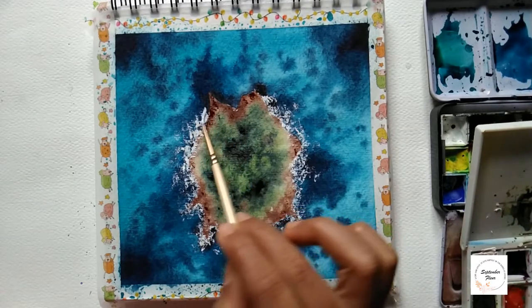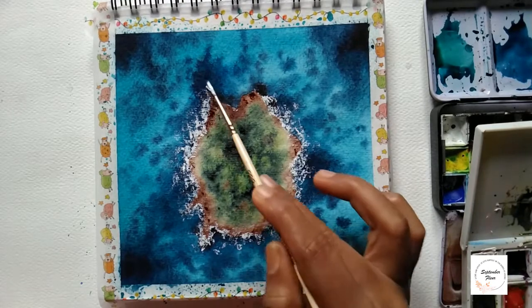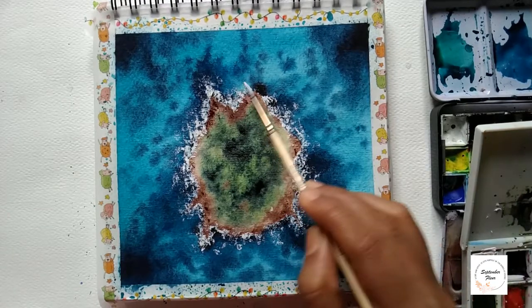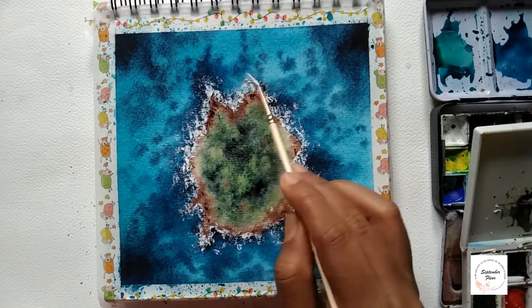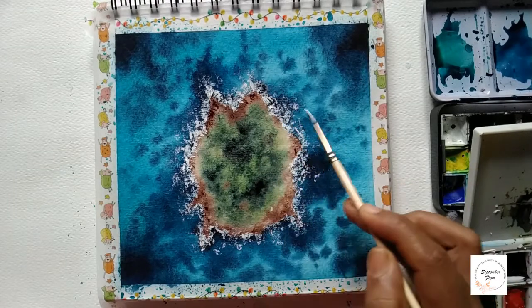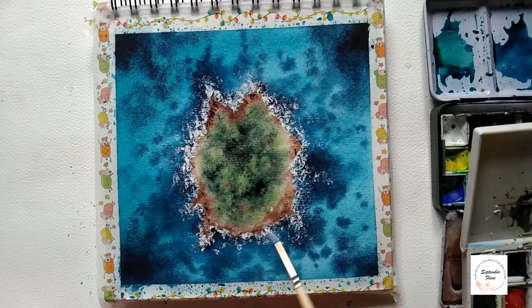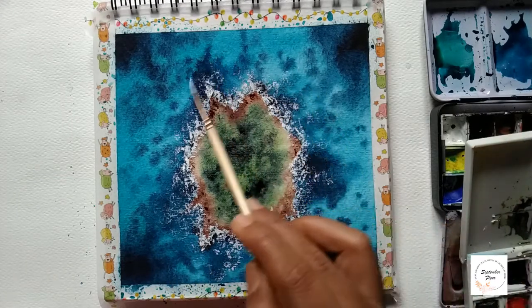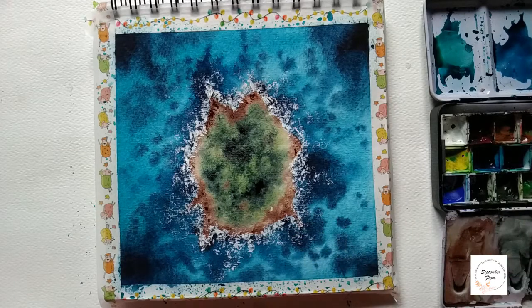Now let's add these white foams using the dry brush technique and complete it. I'm also adding a little bit more dry brush strokes to the rock region — I felt it looked a little incomplete.